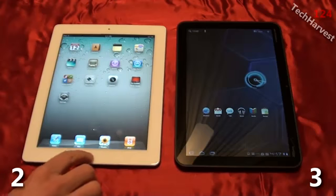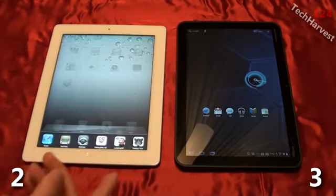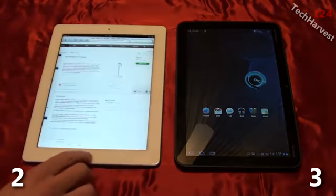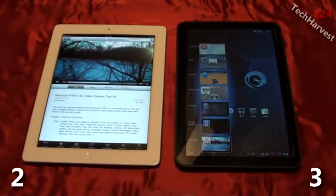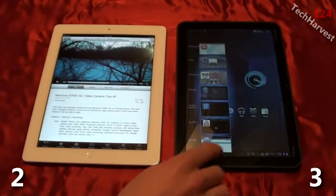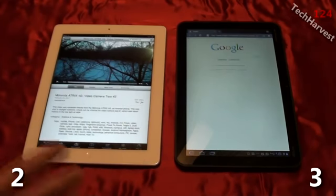Touching on multitasking more specifically: on the iPad you double-click the home button and get the last six things you used and can jump to any of them — Safari, YouTube, whatever. Same thing on the Xoom — hit the button and jump to YouTube or the browser. There is a technical difference in how multitasking works, with iOS being more of a pause and Android being a true multitask, but to the end user it doesn't matter. Both devices handle multitasking well, so that's a wash too.